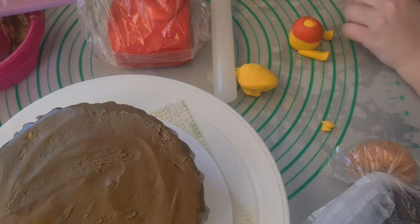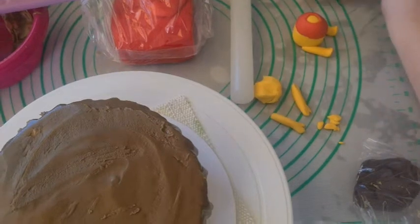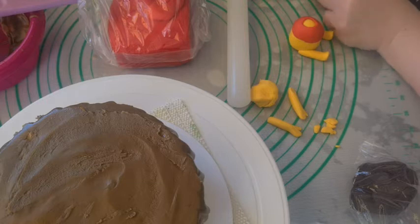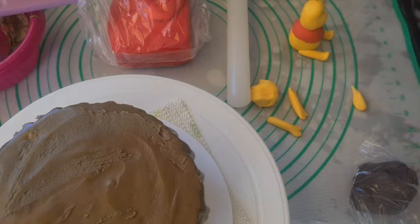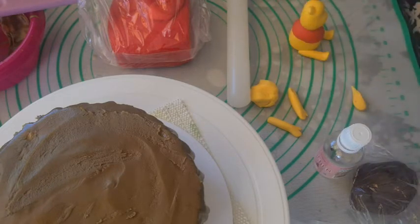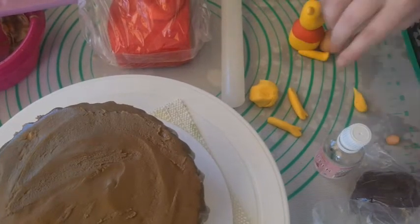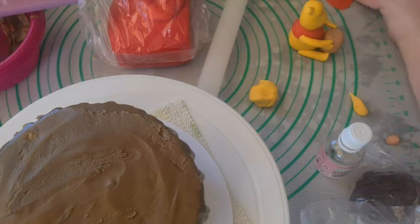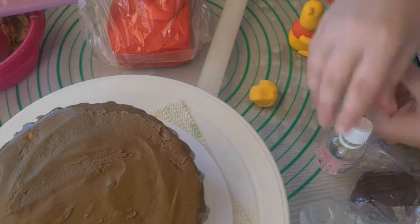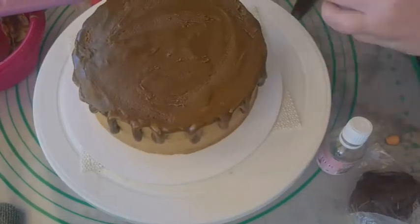Then I modeled some arms with mitten hands. Next, I made Pooh's head and attached it with a toothpick. I made two round ears. Then I made a honey pot and attached the arms resting on the honey pot. I added short red sleeves. Then I placed it on the cake.